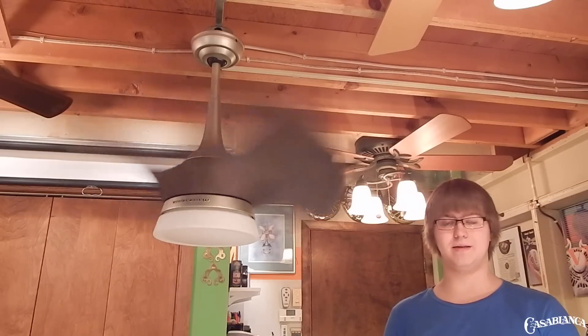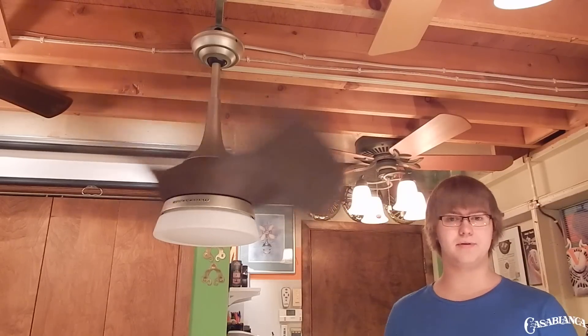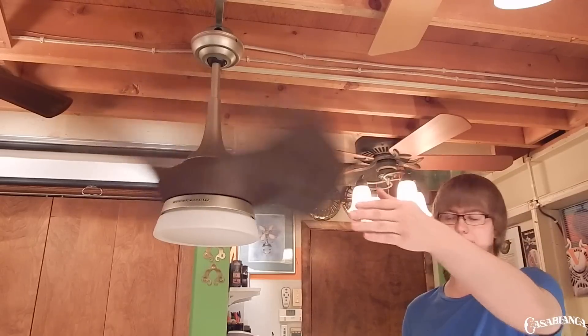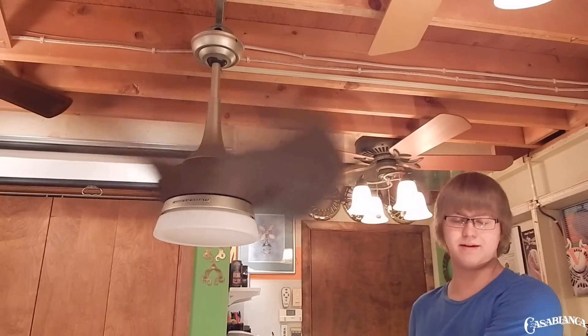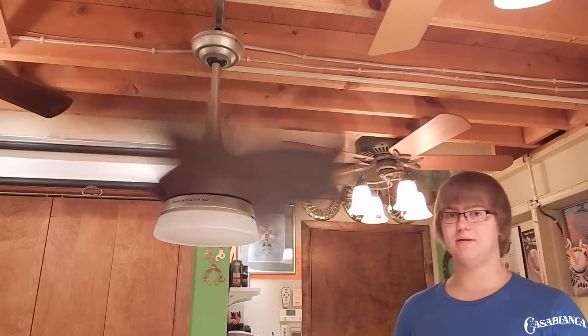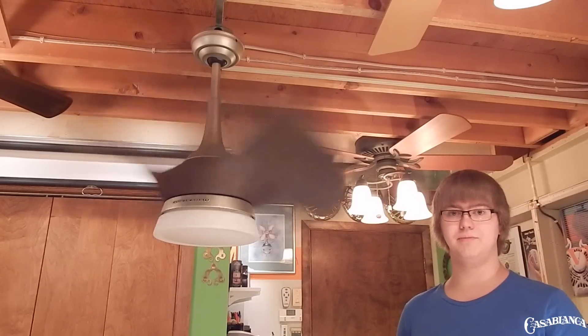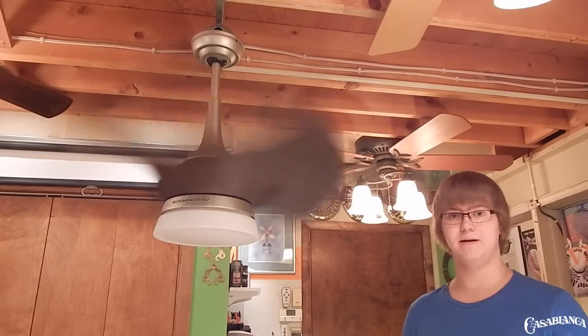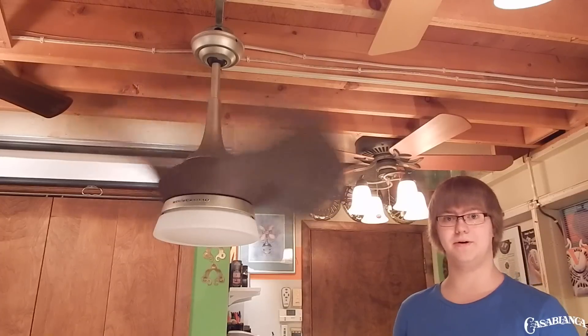Now we're up to high speed, and I am so impressed with the air movement on such a small fan. It also produces very unique patterns of air movement — you get air out to the sides, as well as the usual vortex you'd expect right underneath. It really is incredible because with a small ceiling fan you usually don't feel very much air movement elsewhere in the room, but with this fan I can stand across the room and feel quite a bit of air movement coming out of it.